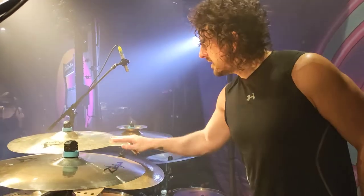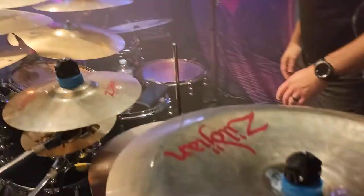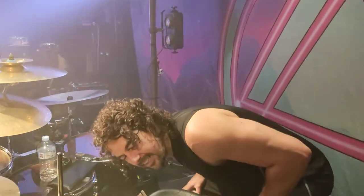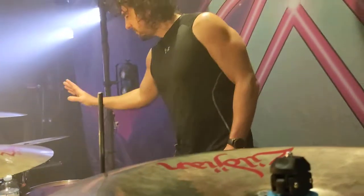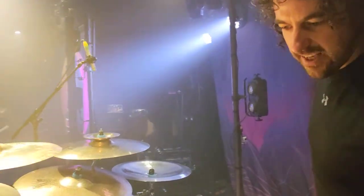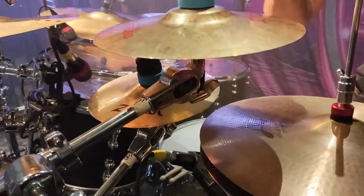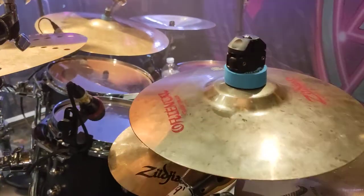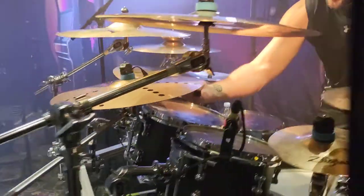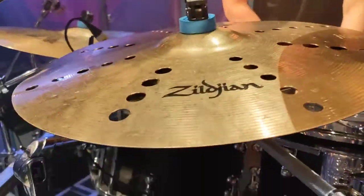A-Customs: 16 inch, 18 inch, 20 inch. And then pretty much the best China on the planet — Oriental, 18 inch. Just the Keep It Real New Beat hats. A-Custom splash, sound effect, Oriental splash. And we've got a 12 inch Oriental China under here, and just the S-Series trash crash — it's nice and trashy.